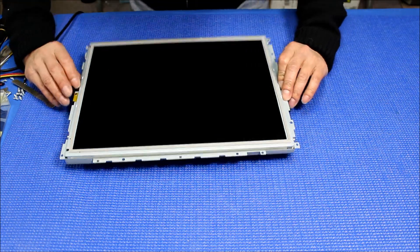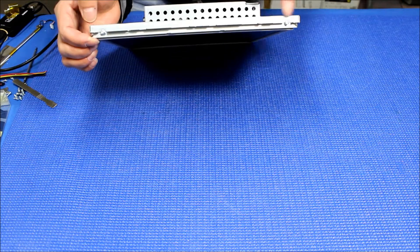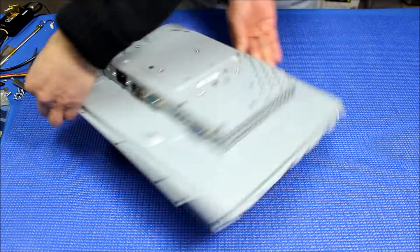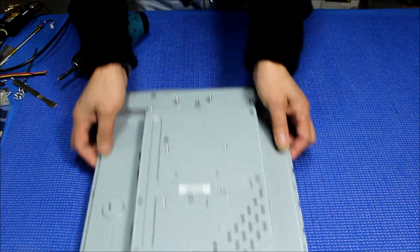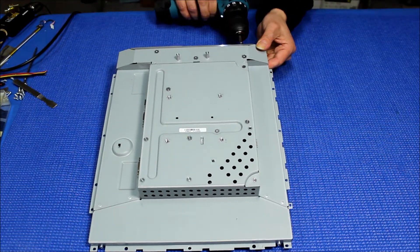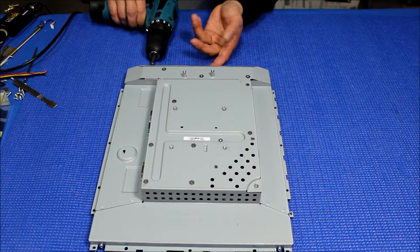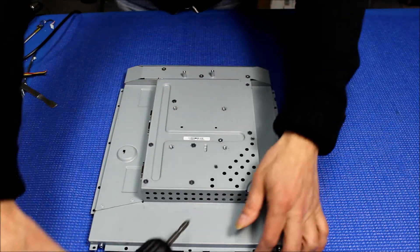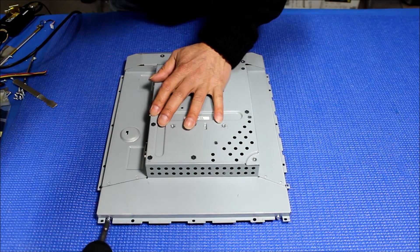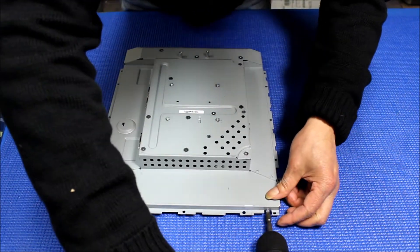Let's take a look — this is the screen. Let's flip it over. So what we do is remove the screws on each side that are holding the screen so we can access it. I'm gonna use this screwdriver. One, two, three, four.